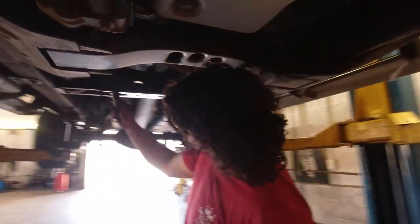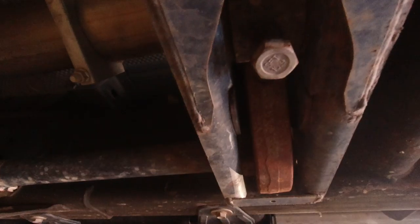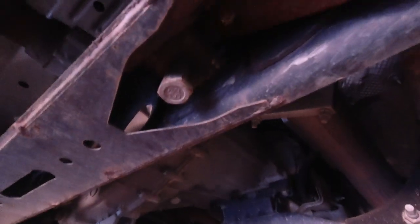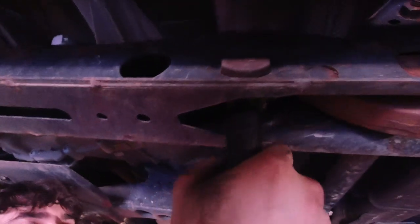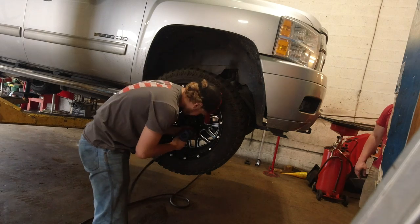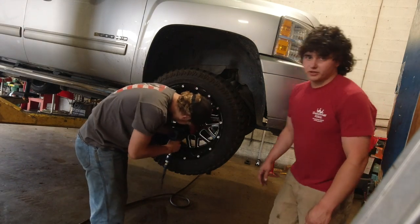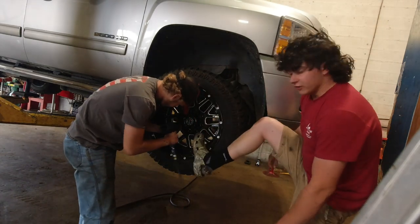The first step when fixing your leveling kit is to uncrank your torsion keys. If you cranked them up — which is probably why you clicked on this video — uncrank them or you'll have problems down the road. Go ahead and take off your wheels. Always wear eye protection, ear protection, and make sure you're wearing proper footwear.